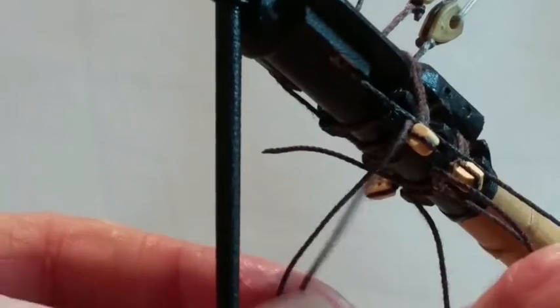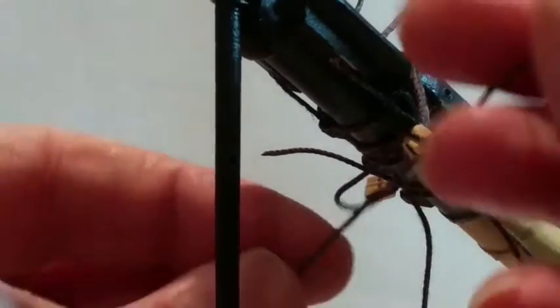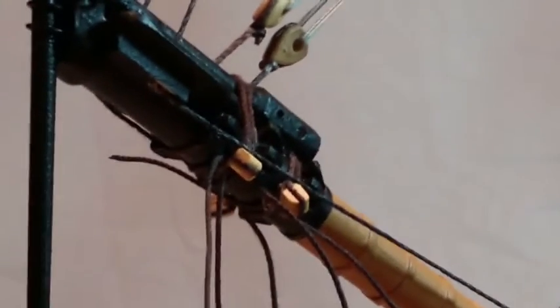Fit two just below the jib boom binding, using a blunt needle to feed the thread between the binding and the base of the jib boom. Fit two through the hole drilled in step 1, nearest the hull. Do not over-tighten the knots and do not seal them at this stage.